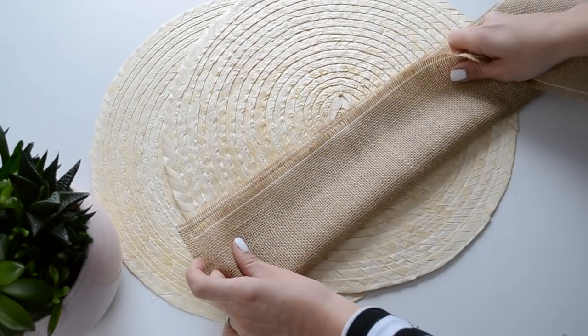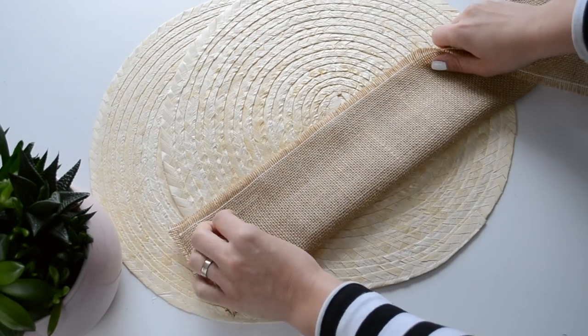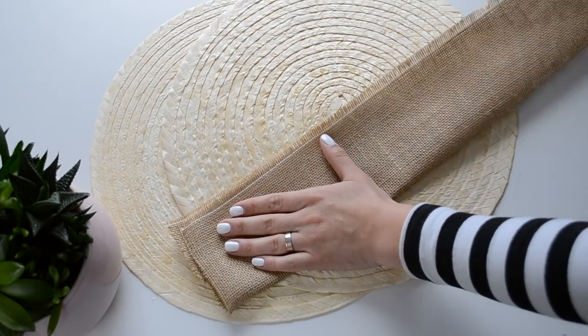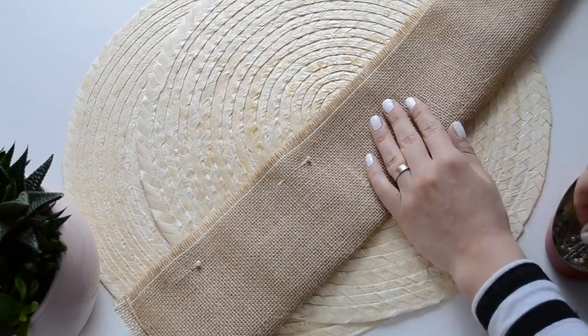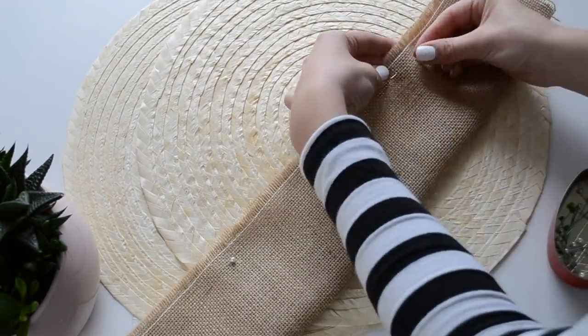The first thing I did was to fold my burlap fabric in half just to double the fabric so my bag will be sturdier. I used some pins to hold the fabric in place and stitched it on one side to create this longer strip.